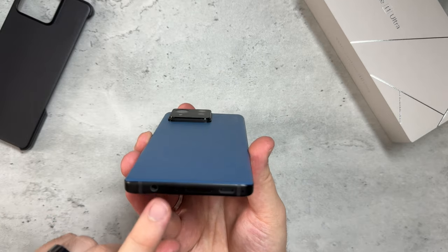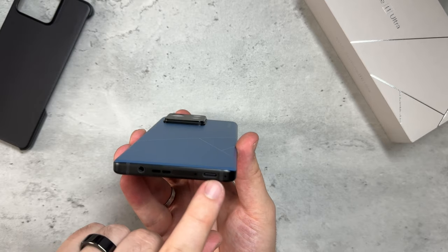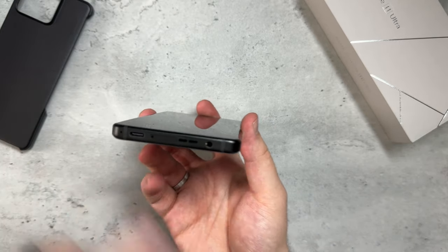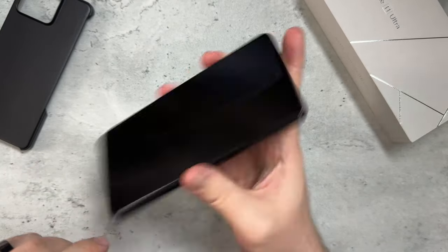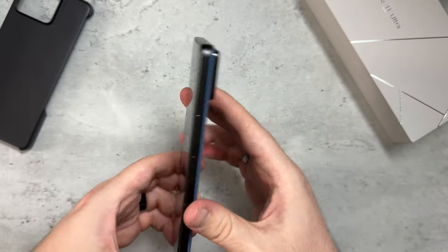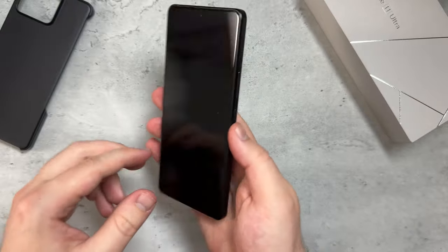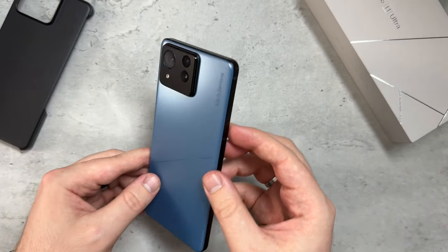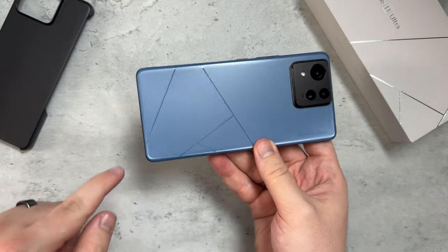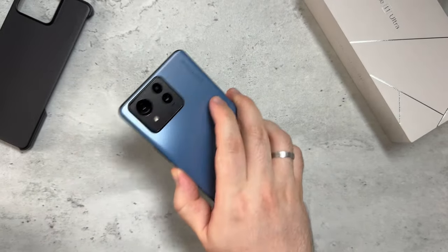We still have the headphone jack, which is now on the bottom, along with the SIM tray and USB-C. It's a bit odd how everything is crammed to the bottom rather than centered. On the top there's nothing — the headphone jack moved down. On the right side: power button and volume rockers. Left side: nothing. There's an in-display fingerprint sensor, and we'll check out the cameras. I like this design with the Asus Zenfone logo on the back.